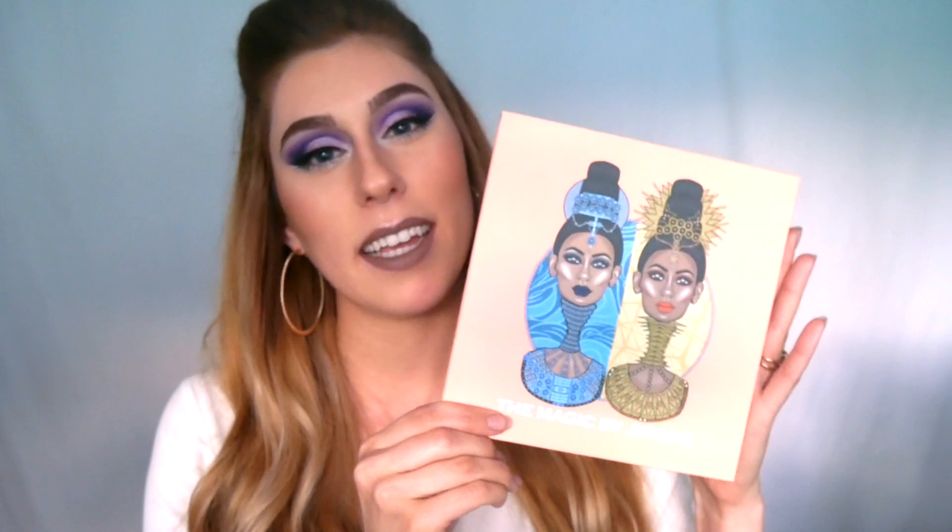Hey guys, welcome back to my channel. Today I am going to be showing you a makeup tutorial and talking to you about the new Magic Palette from Juvia's Place. I first saw this palette on Nikki Tutorials and I thought it was so beautiful I just had to try it for myself. I had never tried a product from this brand before, so I just wanted to try something different. The tutorial that she created using this palette looks so beautiful.